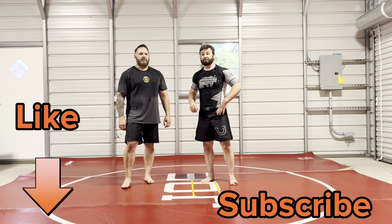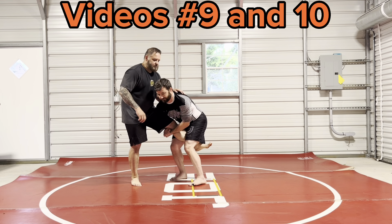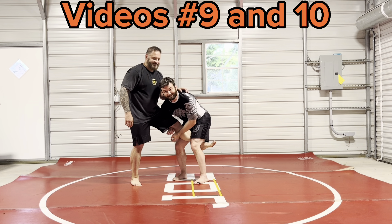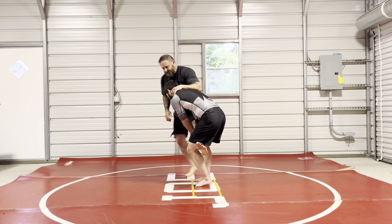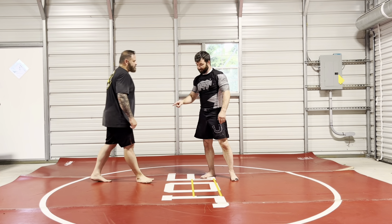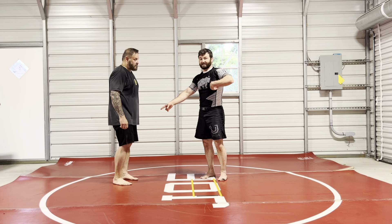We talked a lot about mid-level singles here, and we talked about the crushing pressure on the thigh and running the pike. So everybody, you can't get somebody's leg up high without being at this level first.